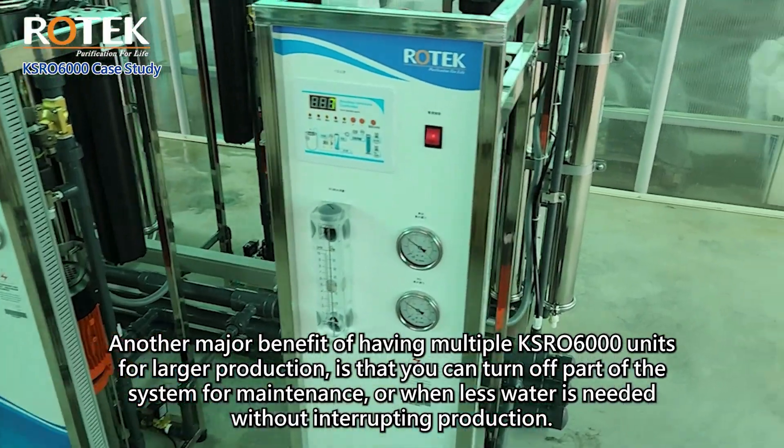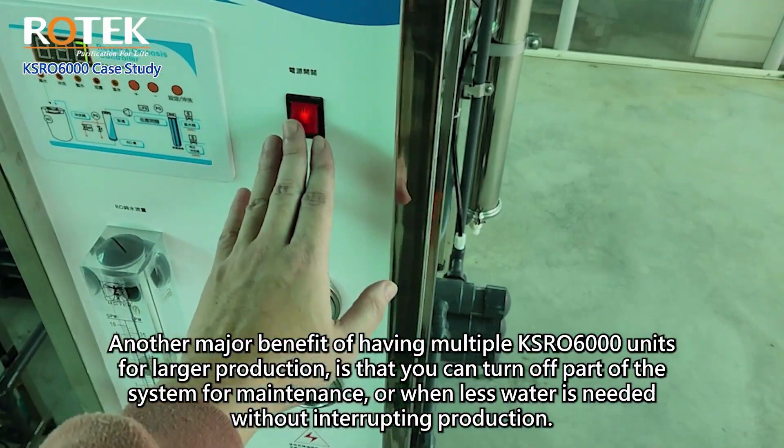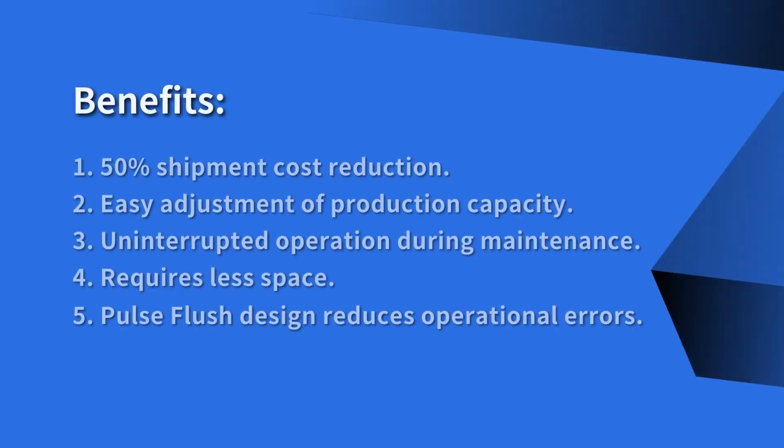Another major benefit of having multiple KSRO 6000 units for larger production is that you can turn off part of the system for maintenance or when less water is needed, without interrupting production. Benefits include: 50% shipment cost reduction and easy adjustment of production capacity.